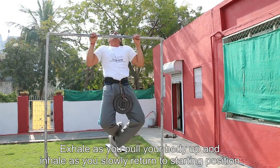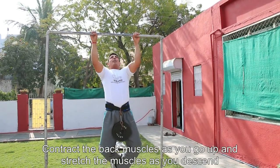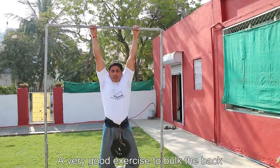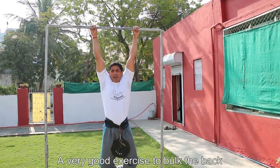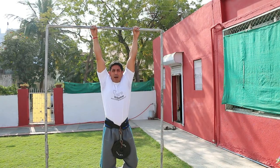We're going to exhale on the way up and inhale on the way back down. As I go up, I shall be contracting my back muscles and then slowly stretching them. It's a fantastic exercise for the back and since it's weighted, it's adding extra resistance to the back workout.